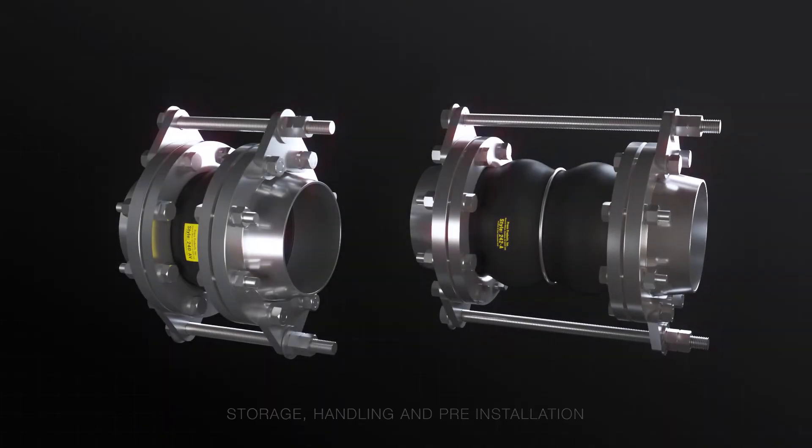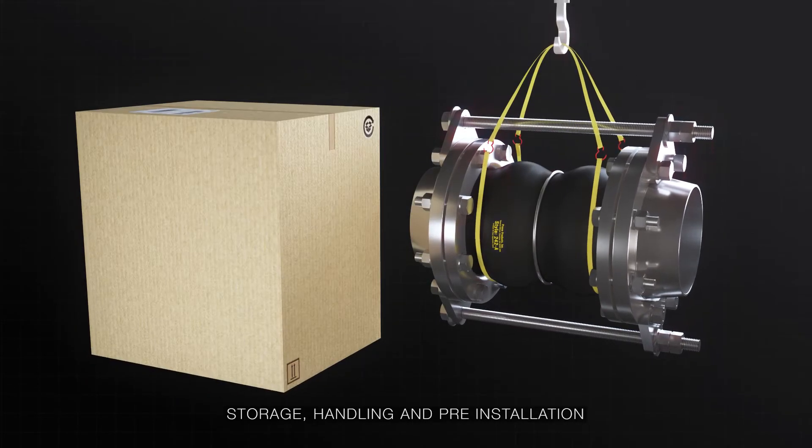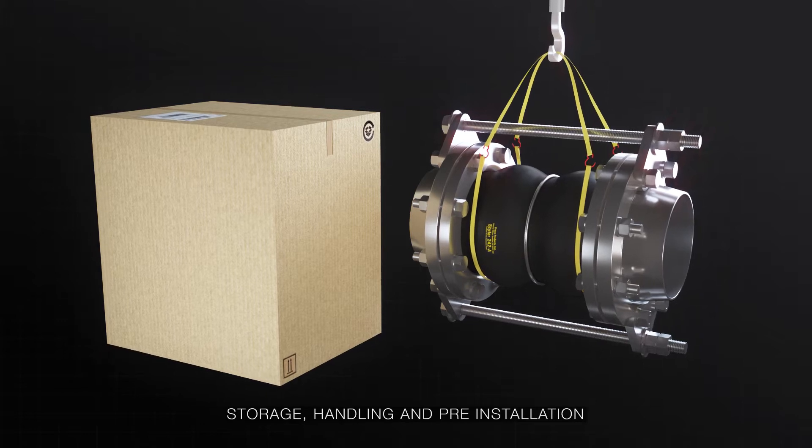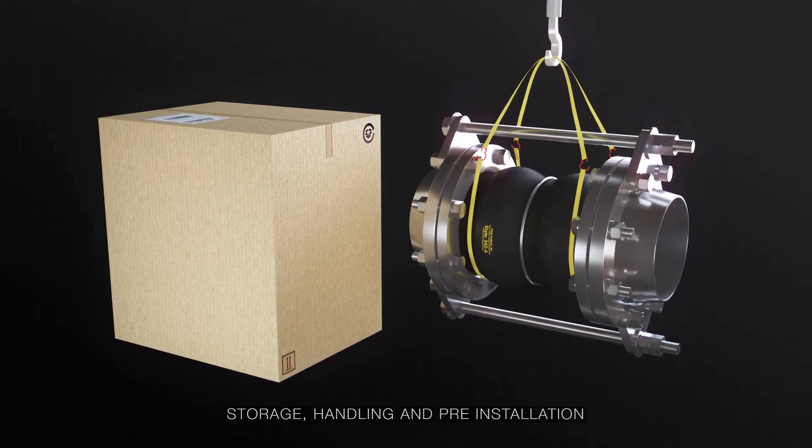Before installation, always store and handle your product with care and complete the correct pre-installation checks. Details for this can be found in your user manual.